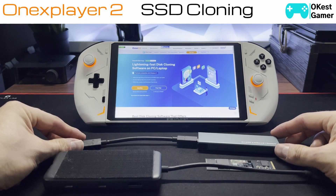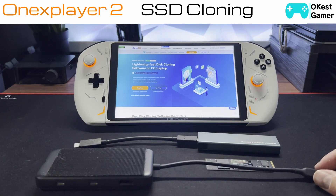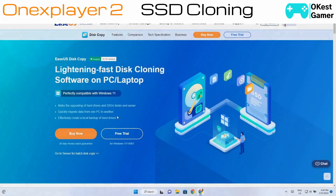I did try to do this without power delivery but found it wasn't recognizing the device when I would open the EaseUS software. For the rest of the video we're going to switch over to my capture card — it should be a little bit easier for everyone to follow along. Moving over to the capture card, we've got the EaseUS website.